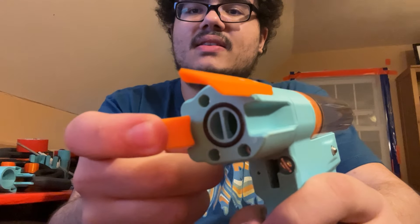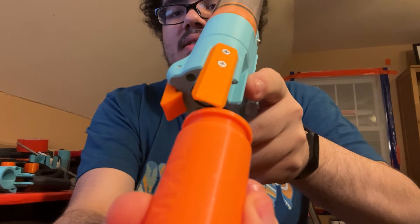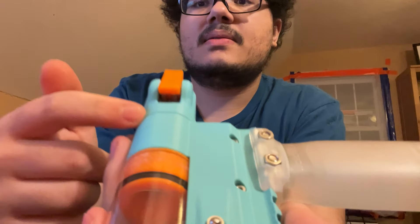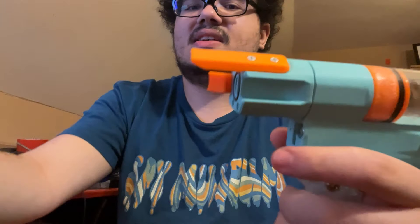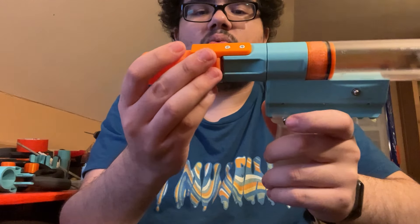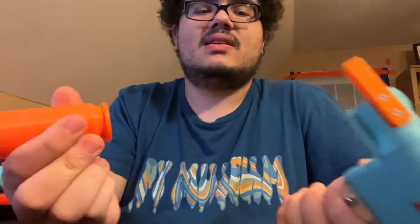This is the extractor — it's got two springs behind it and it grabs onto the shell. And this here is the shell stabilizer. This just gives the extractor somewhere to push against as it's pulling out the shell. Without this piece of plastic, the extractor wouldn't really grab onto the rim — it would just push the shell away rather than actually grabbing onto it. So the shell stabilizer holds onto it and makes sure that it comes out with the extractor.